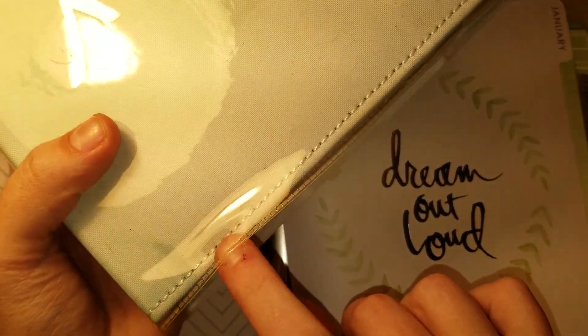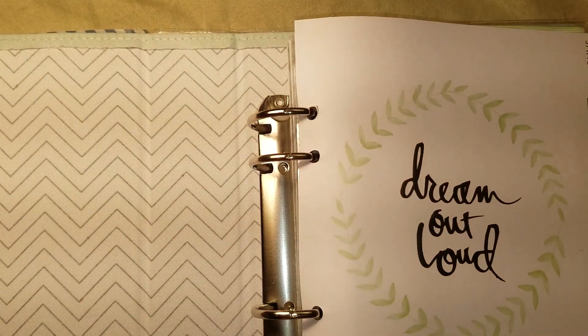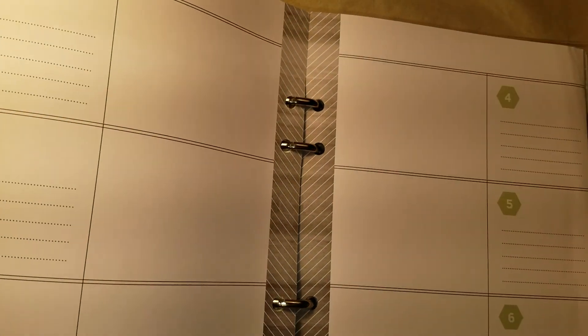My own copy has a little dirt spot that somehow got under the package, which I'm so irritated with. But anyway, this one is a brand new planner, and I wanted to show you that it's not year-specific.